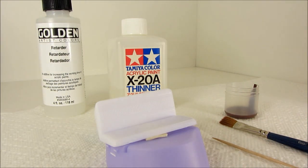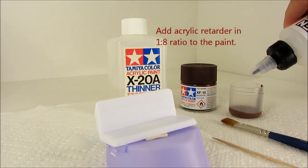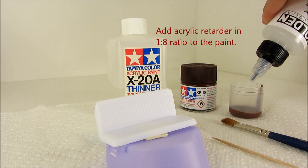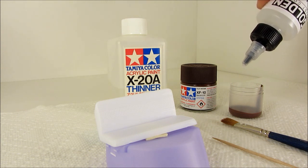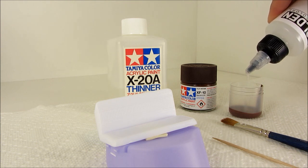And now we're going to add acrylic retarder to the paint. What this does is it slows down the drying time of the acrylic paint, and that allows time for the surface of the paint to flow and become level, and this eliminates the brush stroke marks. So that's an important step right there.